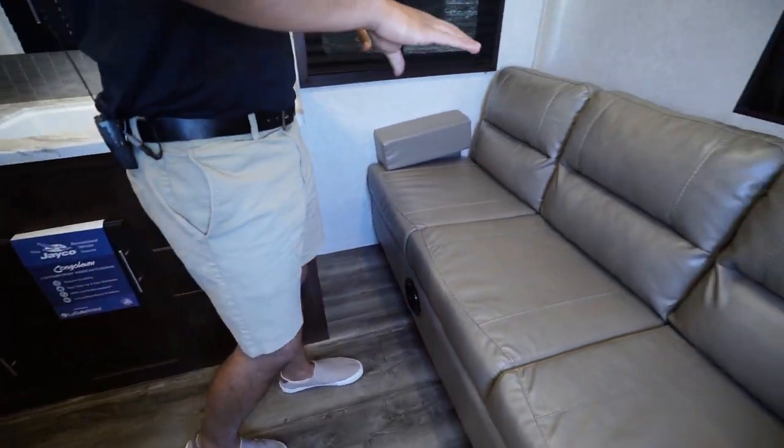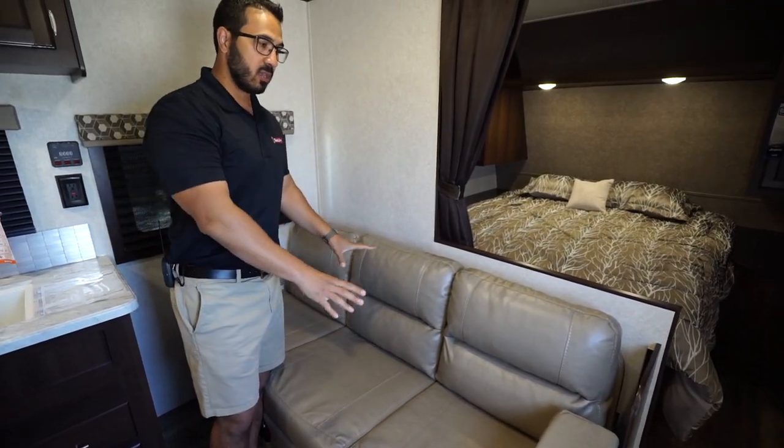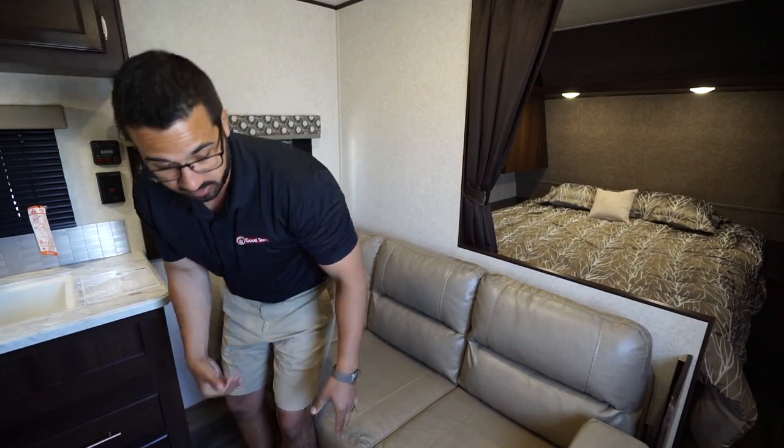Kind of midship here, a divider gives you a little more of a private bedroom. You have the jackknife sofa — the thing I like about this is that they were able to fit a sofa in this floor plan without having a slide. I have a great shot right to the TV, so this will probably be the primary spot you want to sit.